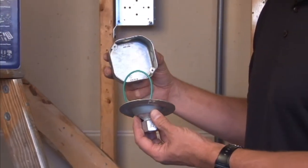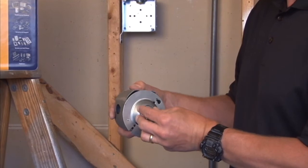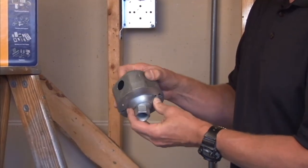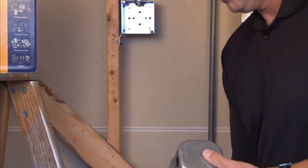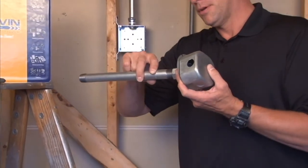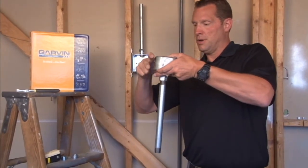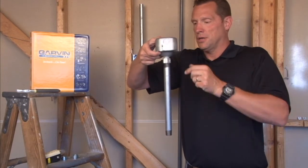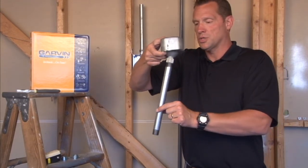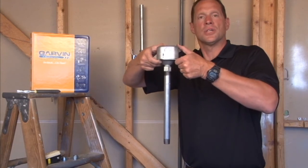This unit simply mounts directly to a 4-inch octagon or round box in sealing applications and then provides space for your threaded pipe to attach, and you're ready for a fixture mount in an industrial setting. These units offer a 20-degree swing from vertical that won't compromise connections inside the box.